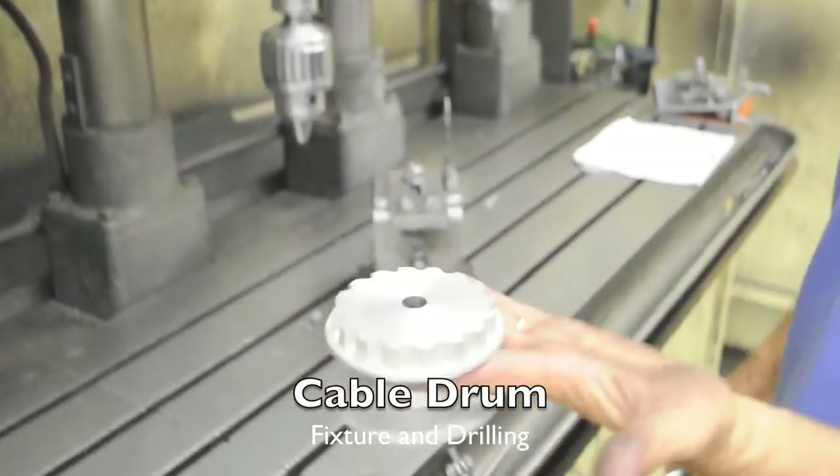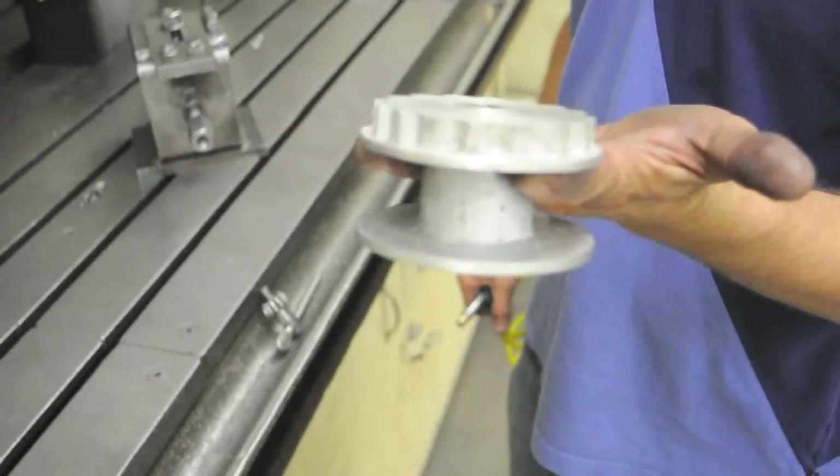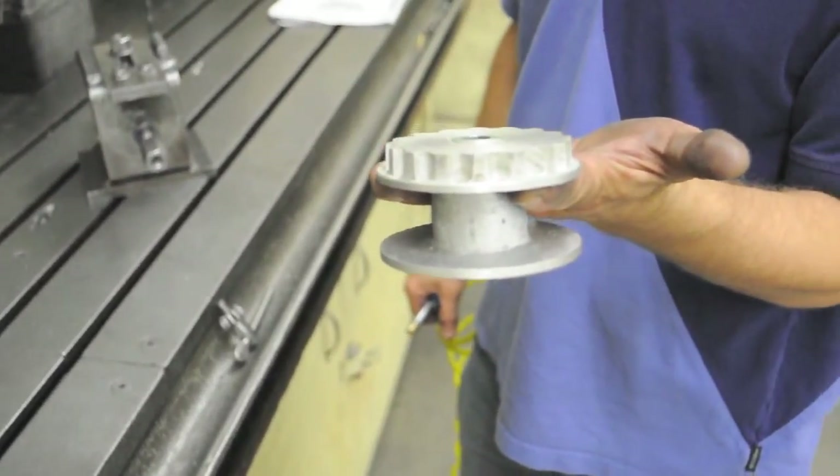Now we're going to talk about machining the cable drum — the 713 Tenzalloy cast aluminum cable drum.